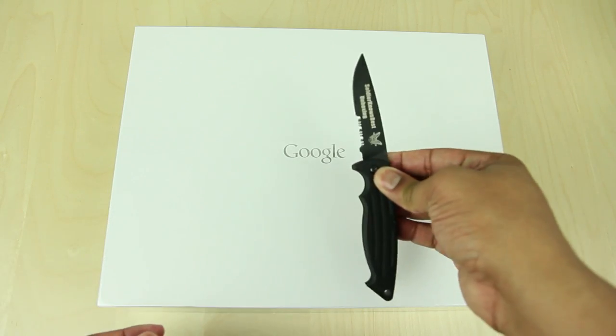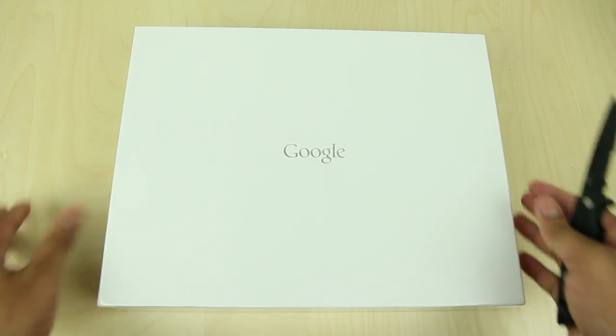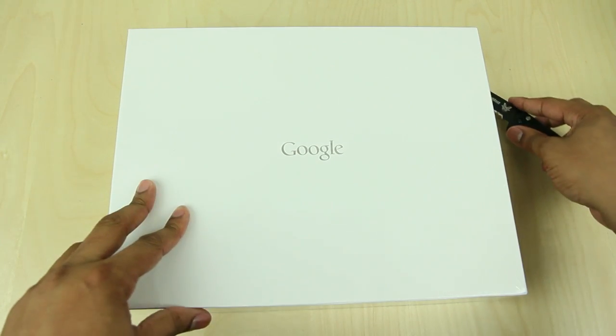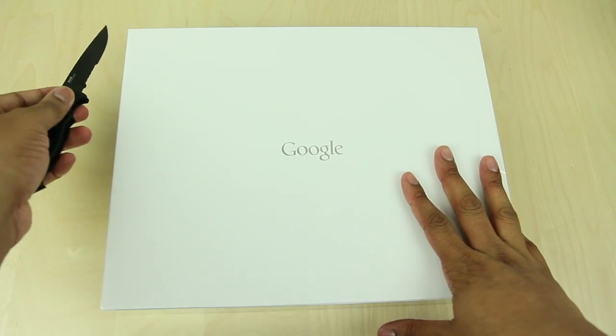Yes, that is a lot of money, but let's unbox this bad boy to see what $1,300 can get you. Alright, so let's go ahead and get this Chromebook Pixel unboxed. We have a nice all-white box with the Chrome logo at the bottom, and we're going to cut out all the plastic here on the sides.